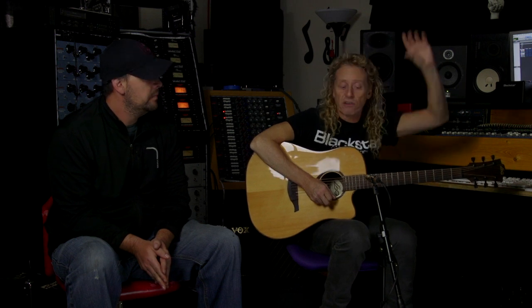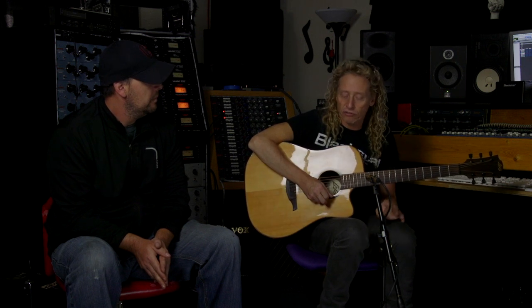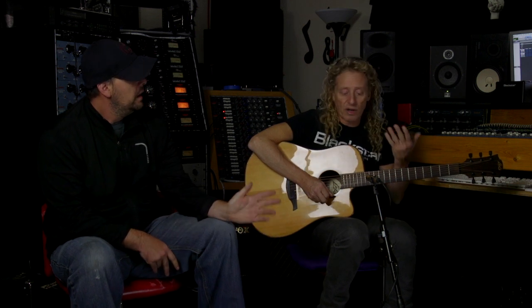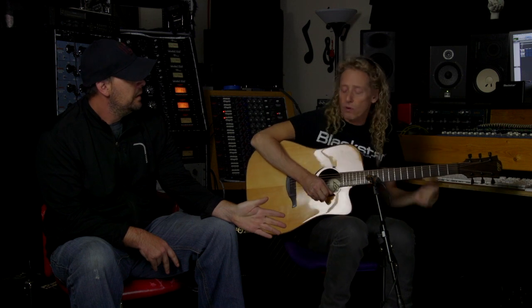There are many companies now that have knockoff mics. For example, the Neumann KM84, a pencil condenser, is famous — one of the best for acoustic guitars, overheads, and hi-hats. I have a Warm Audio WA-84 version of it, and it shot out against the original wonderfully. So you don't have to have tons of money. Something like this and a nice preamp in your recording setup can get you a really nice acoustic sound.